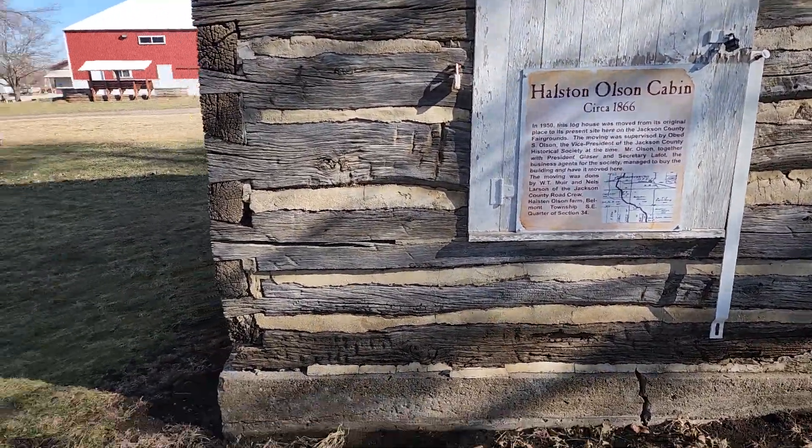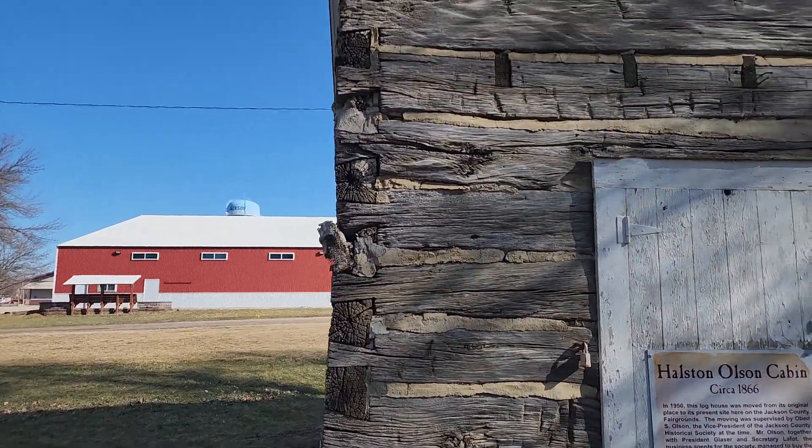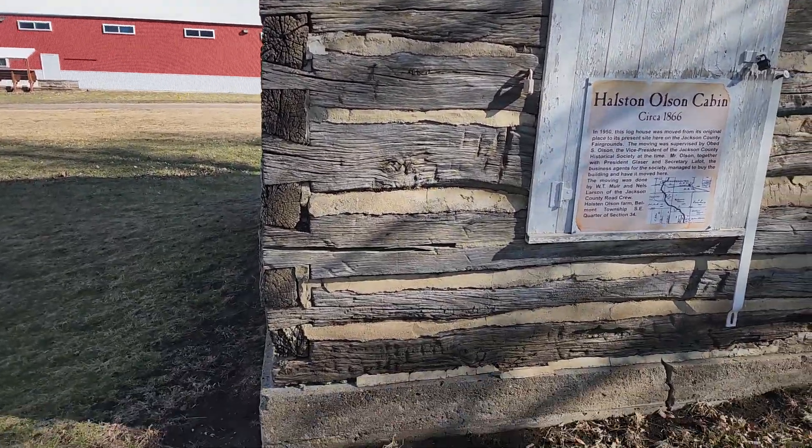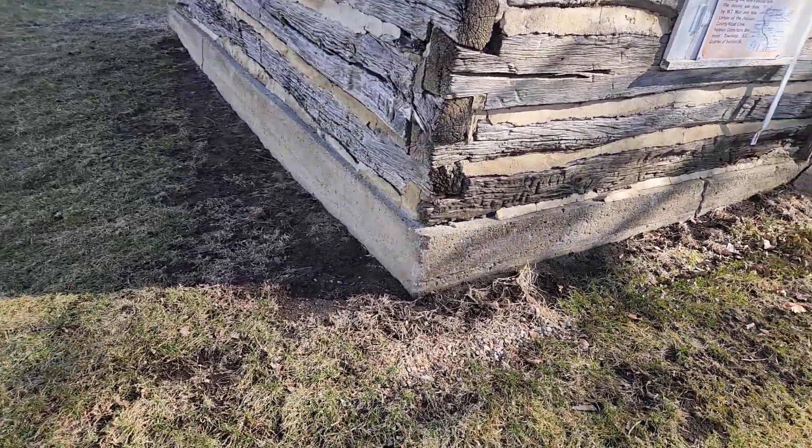Some of the corners have been repaired with masonry chinking as well, and the corner that's completely gone — I usually replace those with epoxy.